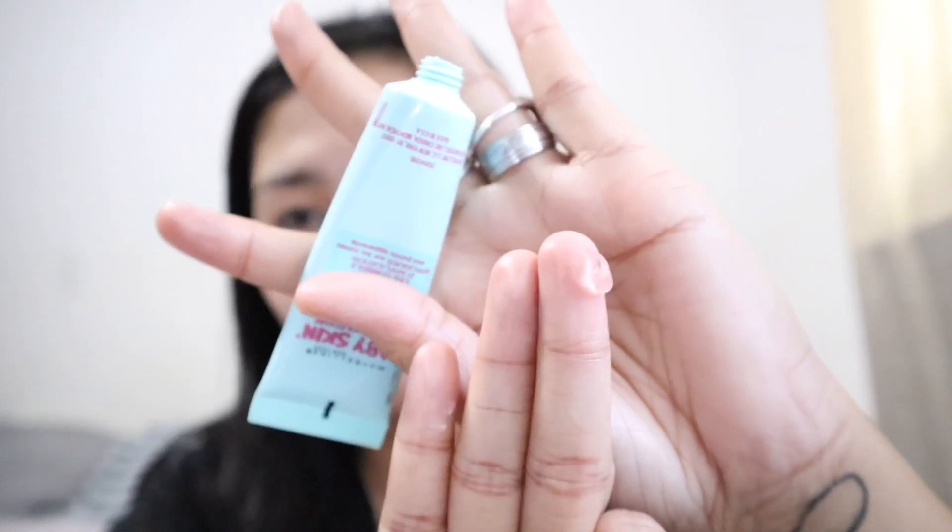Now my face looks very dewy and shiny, so I'm gonna mattify with the Maybelline Baby Skin primer. This is my favorite primer of all time — very affordable, easy to find, and it instantly minimizes your pores. Sometimes I don't even wear foundation, I just use this as a daily mattifying pore minimizer. You only need a very tiny amount, and I apply it to the T-zone.